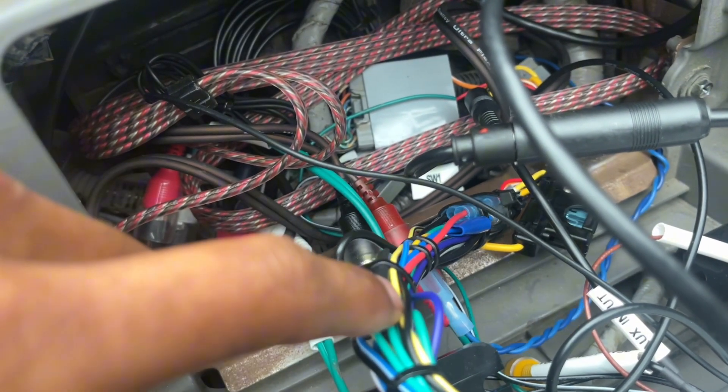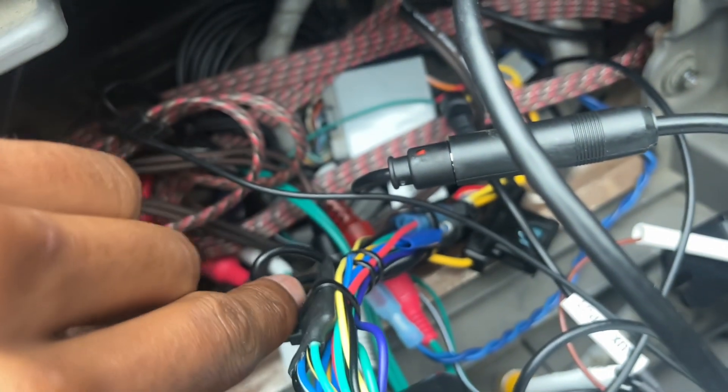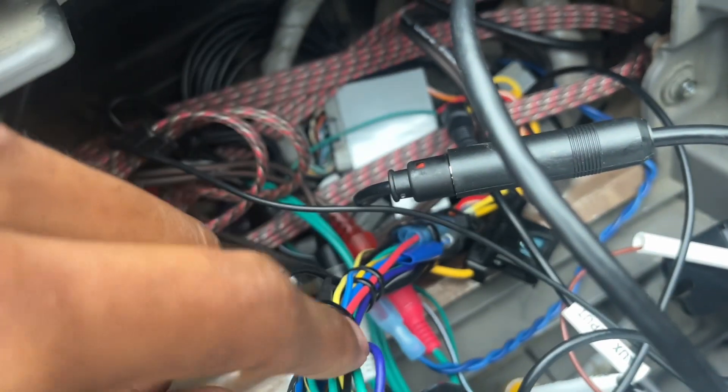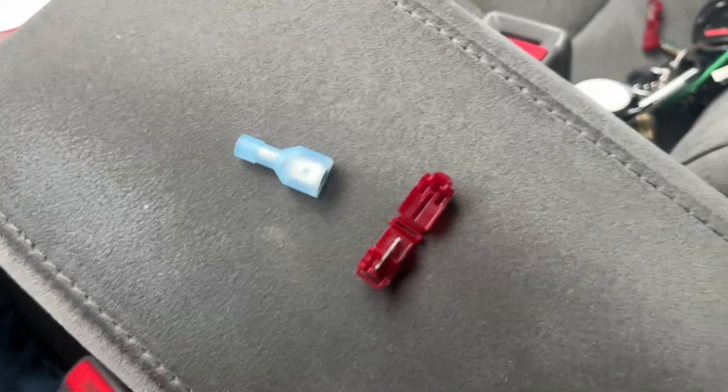I'm gonna get a little T-tap — I'll show y'all that in a second — and go ahead and tap in. Then I gotta find the negative or the ground somewhere on here. It's usually a black cable; I think that's it right there. So let's go ahead and continue.